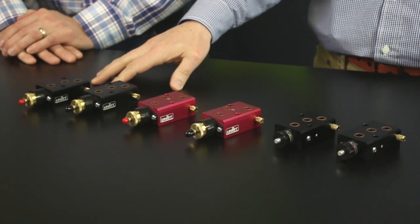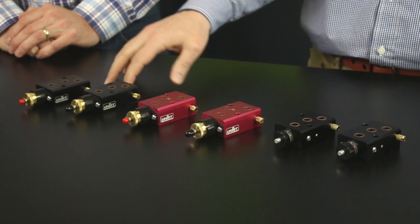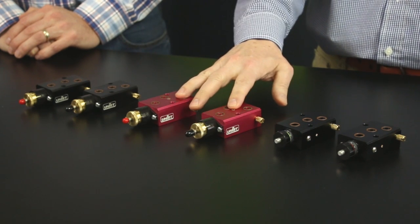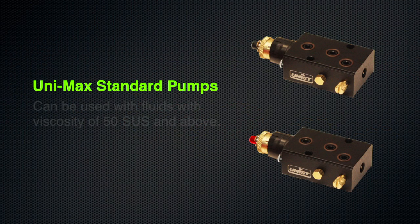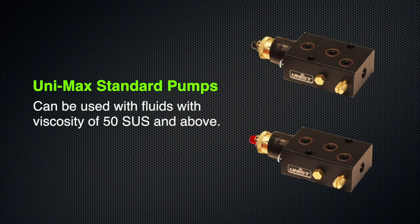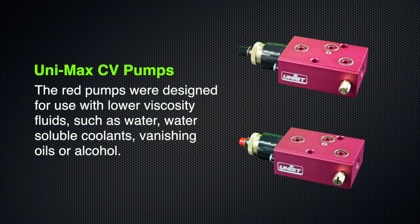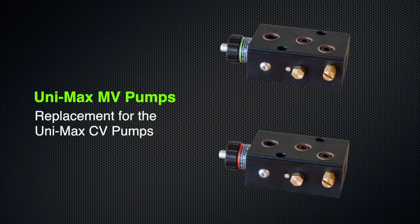The original UNIMAX positive displacement pumps come in two types: the standard black pump, used on most systems, and the low-viscosity red pump. The black pump handles fluids with a viscosity of 50 SUS and above. The red pump was designed for lower viscosity fluids such as water, water-soluble coolants, vanishing oils, or alcohol. This red pump design has been replaced by the new MV pump.